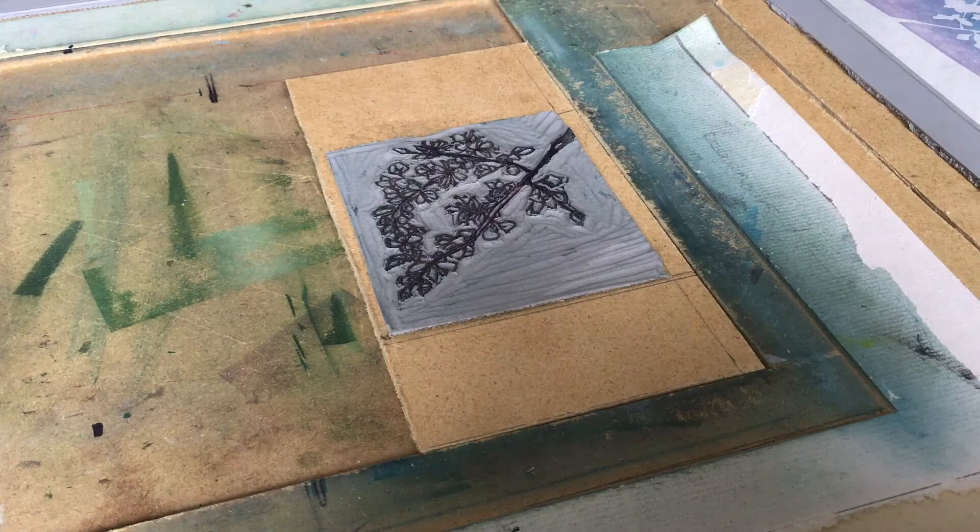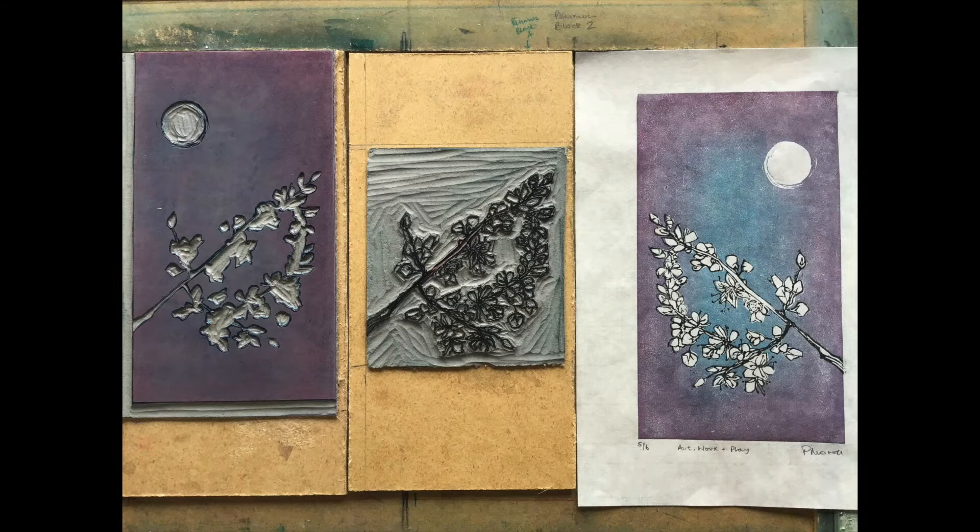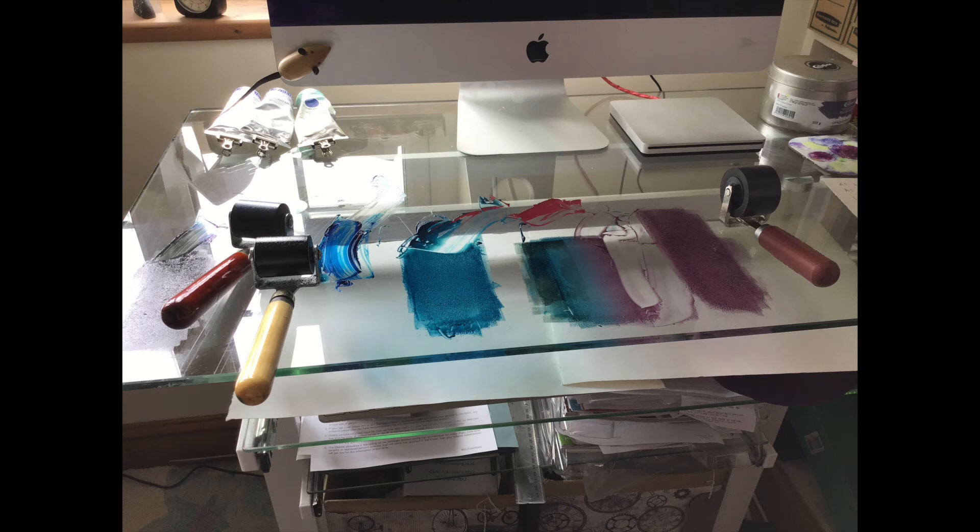And hey presto — here we have it. So here are the two blocks: background, foreground, and one of the proofs. And here are the inks I've been using. Over on the right is the Phthalo Blue with the pink, and then a gradient mix, and then the blue — all thinned with a reducing medium.